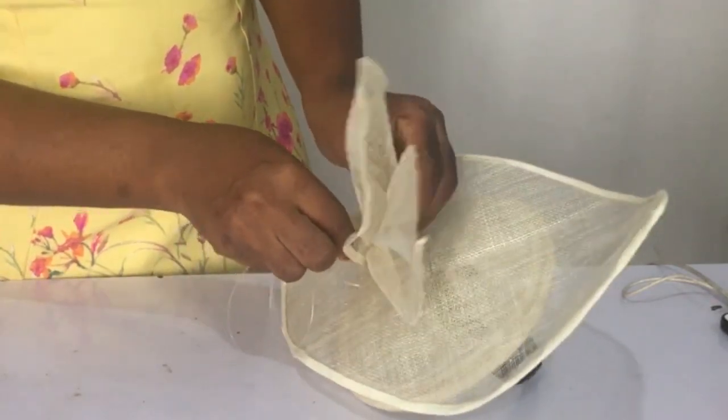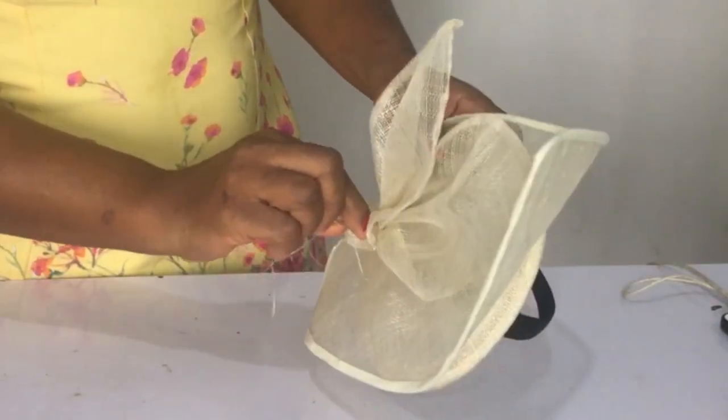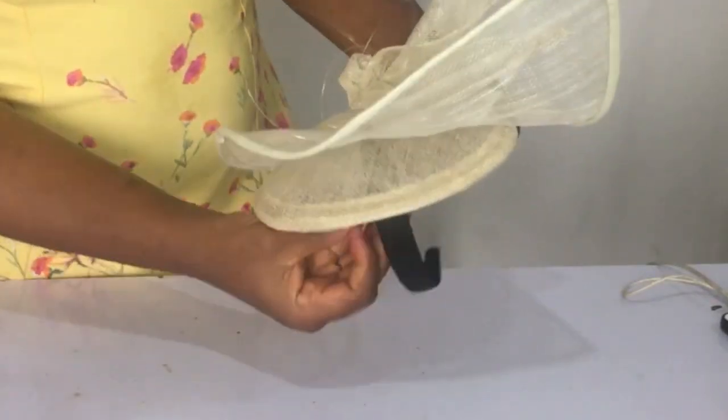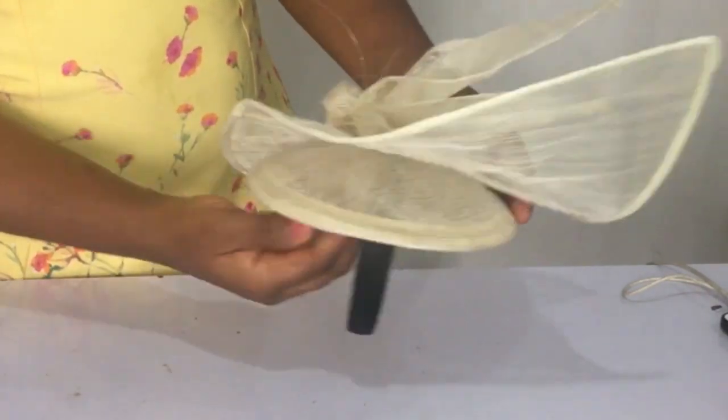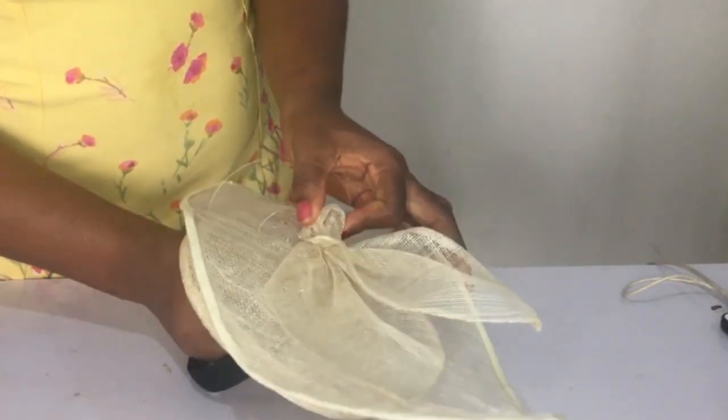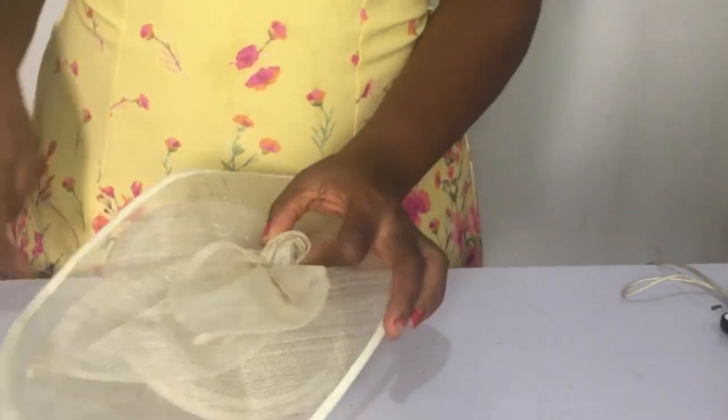I'm going to use the fishing line to sew it on. Let me tell you the reason why I used the fishing line — I was looking for my cream thread all around the store and couldn't find it, and I thought, 'Oh yeah, fishing line!' And that's what I got to use.